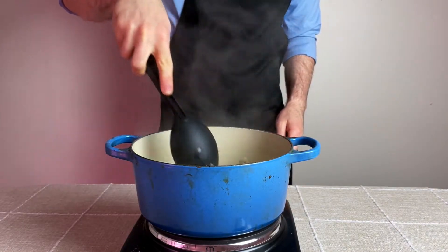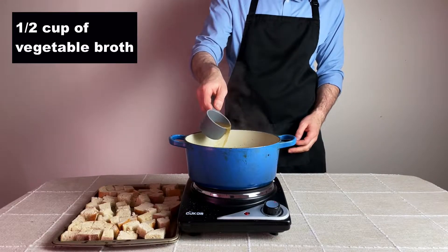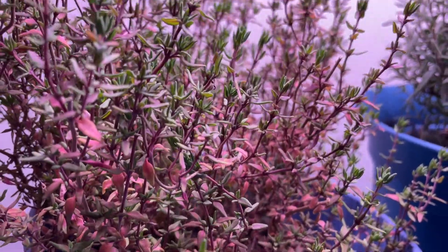Then it's time for some broth. To the vegetables, add a half cup of vegetable broth to the pot and add the herbs to that liquid — which I forgot to record, by the way. But I'm using some fresh rosemary, thyme, and oregano in this recipe.